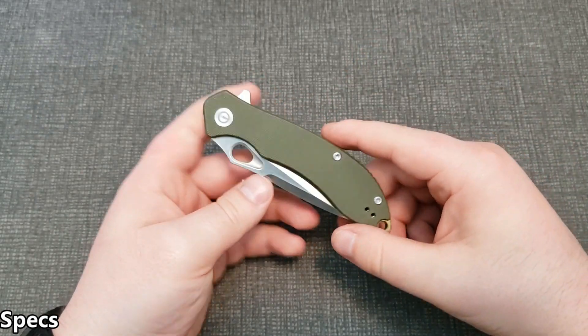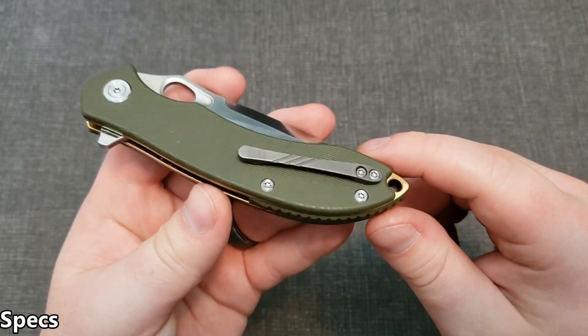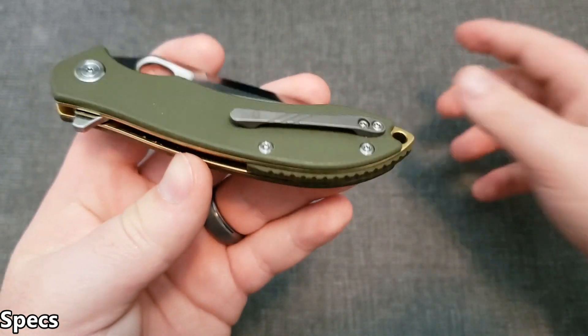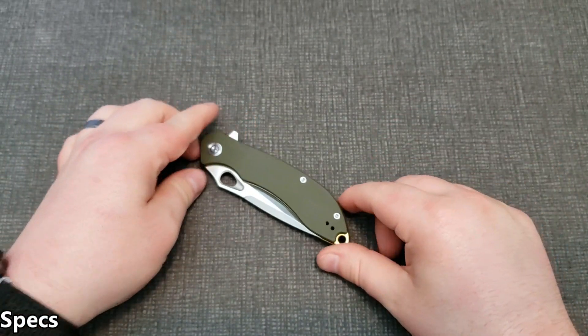The weight is 4.1 ounces — pretty average for this size. One thing worth mentioning on the clip: it's a 3D machined titanium clip, not stainless steel or anything like that. It's actually a pretty nice clip.